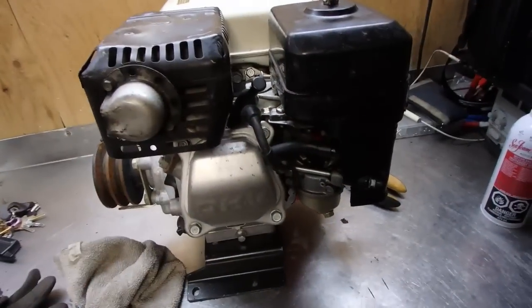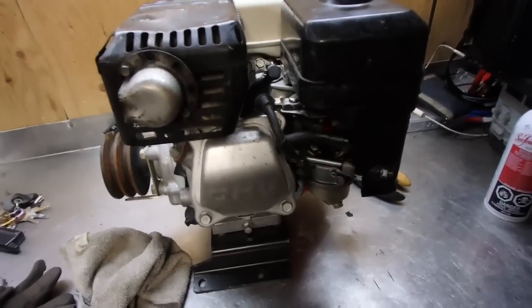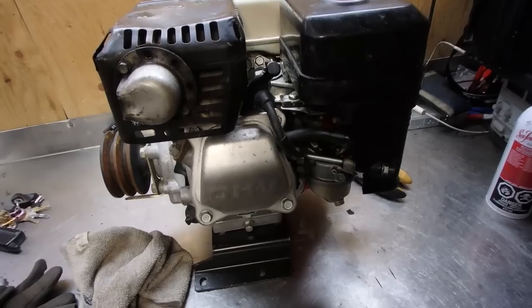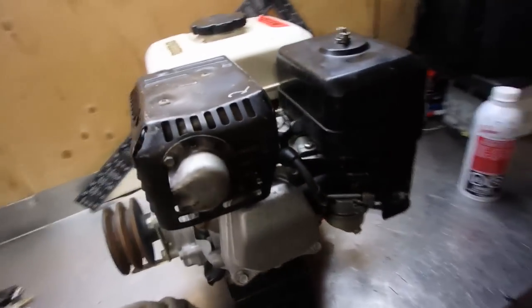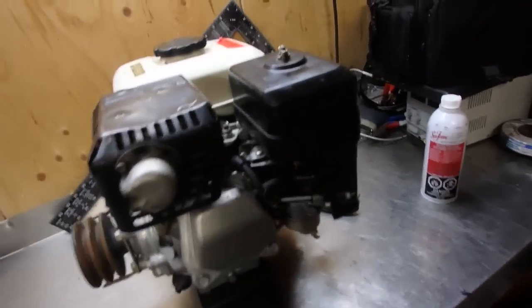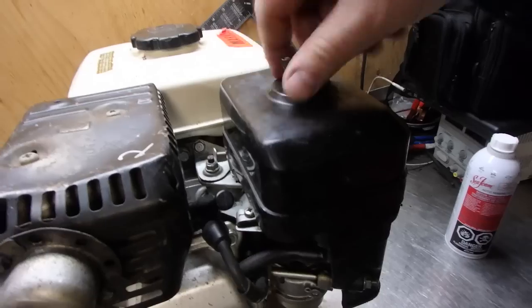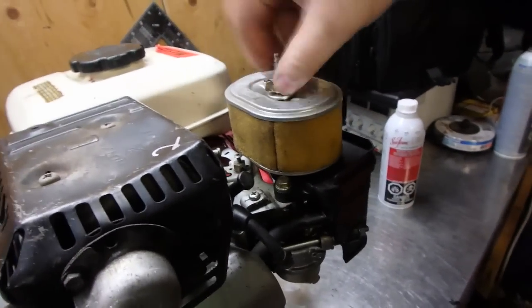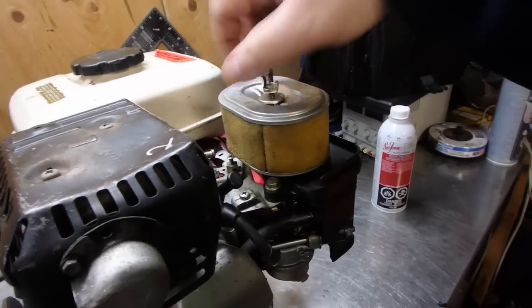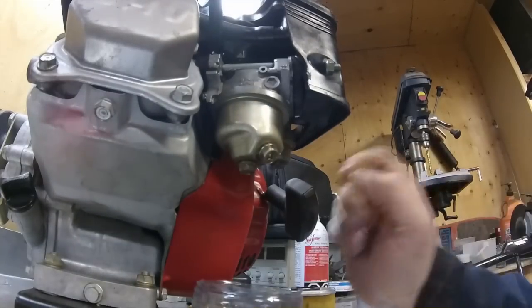At 90 psi it should still run. Now we've got spark and compression. Some people may say you should do the compression test on a warm engine, and you should — I don't think it's going to affect readings by 10 psi. Also, on this engine the throttle is stuck open full-time. Now we need to confirm air — a dirty air filter will also affect compression, but the air filter is still in pretty decent condition.